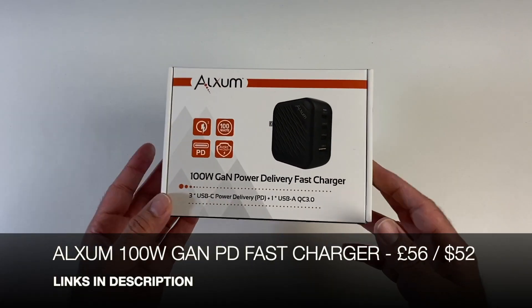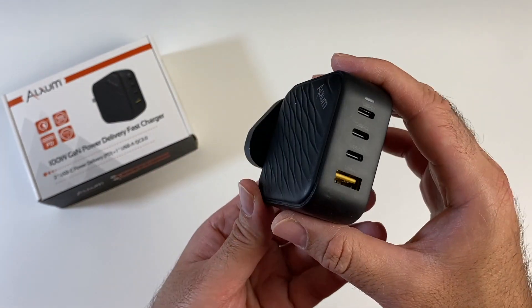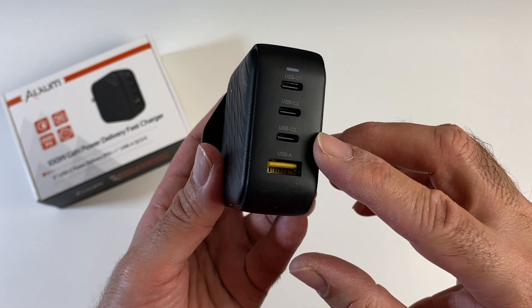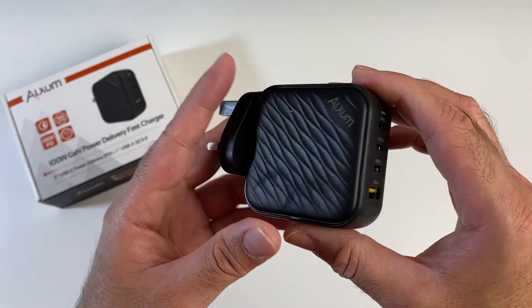This is a 100W GaN Fast Wall Charger, slightly smaller than the original MacBook Pro Charger. You've got 4 ports on the back consisting of 3 Type-C ports and 1 USB-A port. This can charge 4 devices at the same time.